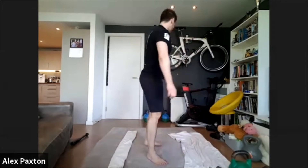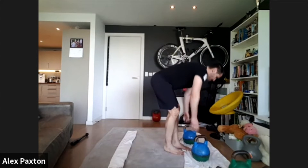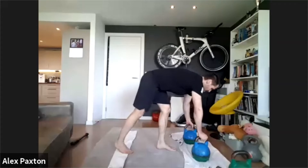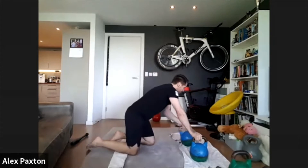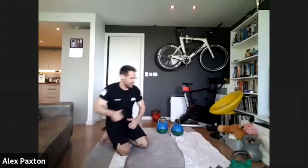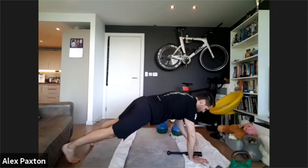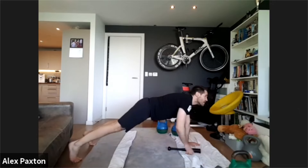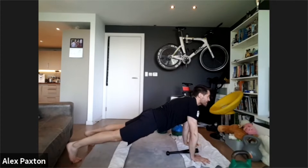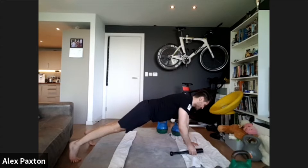Well done everyone. The next pair is an exercise called renegade row. You need some hand weights or kettlebells. Get into a plank position — or if you've only got hand weights, into a press-up position — and row one arm at a time, passing it between your hands each rep. Try to keep a nice flat plank, everything in line, tight core, and don't sag when you lift the weight.